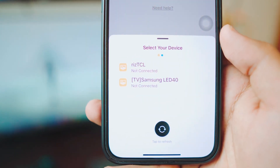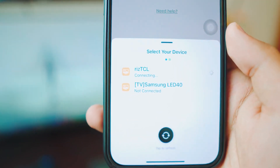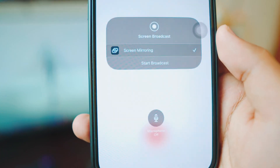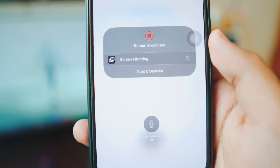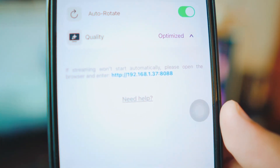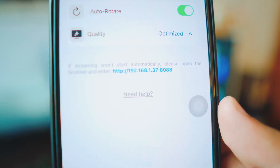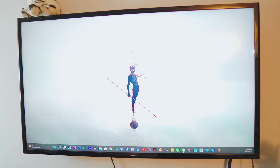Click on that big red icon and it's going to ask you to select a TV. At this point it doesn't matter what TV you select — even if you select the wrong one, it works just the same. It's going to ask you to start the broadcast, so click 'Start Broadcast.' Once you start the broadcast, it's going to give you an IP address. You need to remember that IP address and keep the app running.